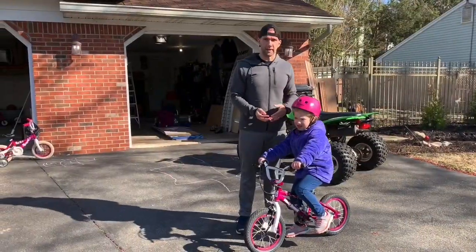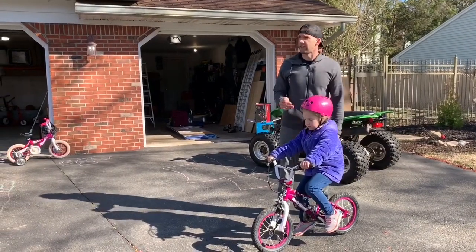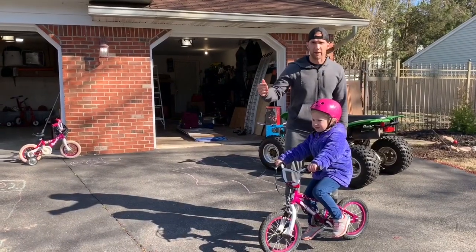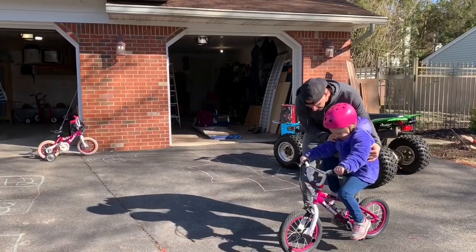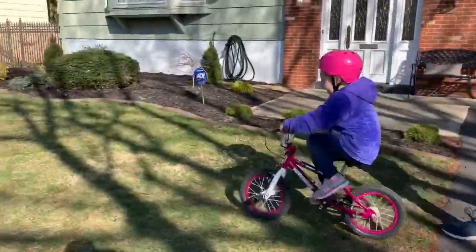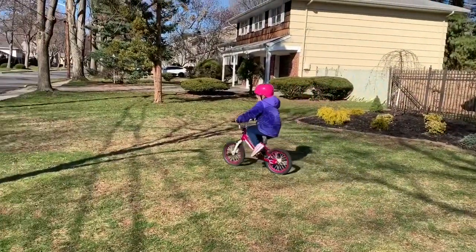We had her back up a little bit. I help guide her again and I stay with her — she's going to go into the grass again and try to make a turn this time to practice her turns before we get into the street. All right, ready — feet on, I got her — and we push, guide, guide, guide, and then she's off. Try to make a turn, good!